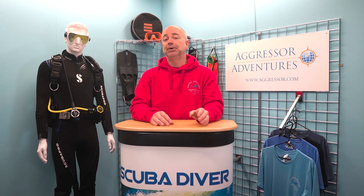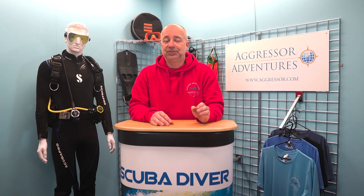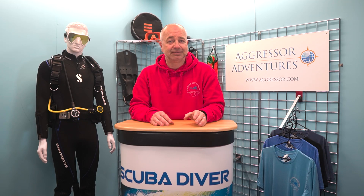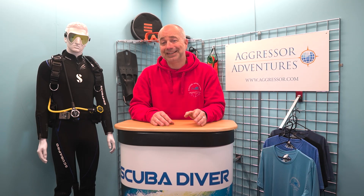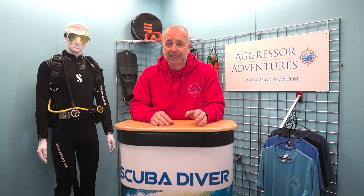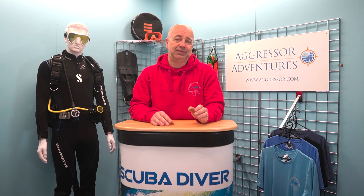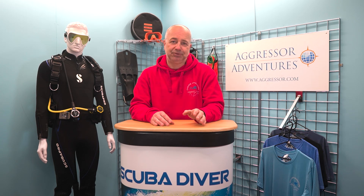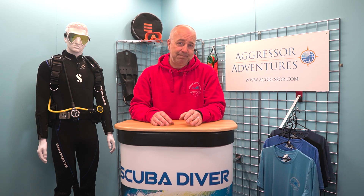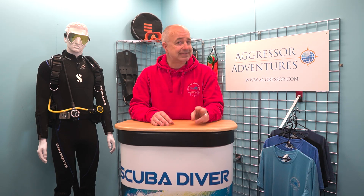I remember being on a liveaboard where they asked everybody to send up a DSMB at the end of the check dive, and when they asked before the dive if everyone knew how to do it, everybody nodded their heads. However, it became blatantly obvious at the end of the dive that many had never even handled a DSMB before, and there were plenty of rapid ascents as they completely messed up the deployment. So, don't be like them – practice, practice, practice.